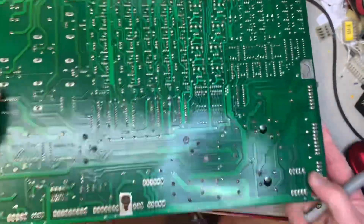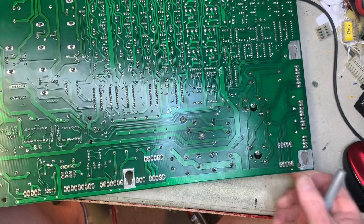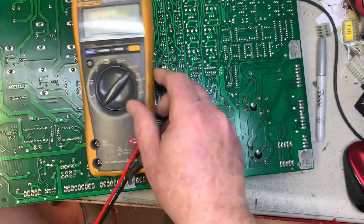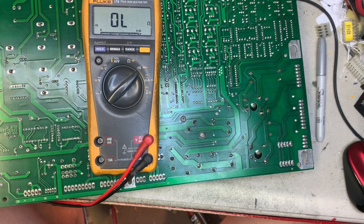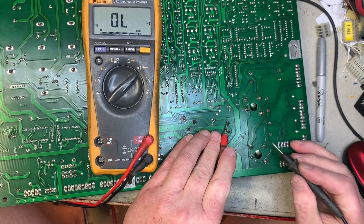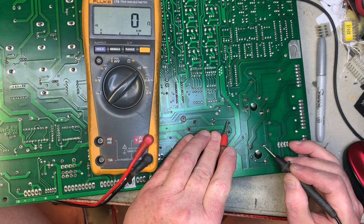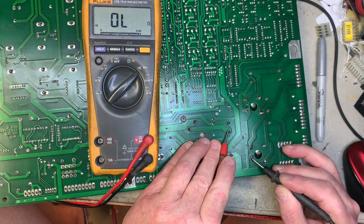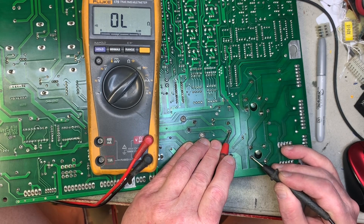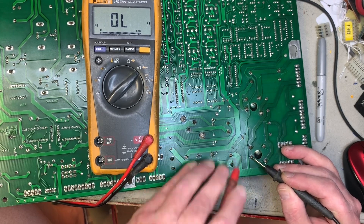Let's see if my suspicion is true. I have my meter set to continuity and I've done so many of these that I can tell I should have continuity from this side of the capacitor to the bridge — and I do. What about this side to this side? No joy. So this is going to be the root cause of the lack of five volts.